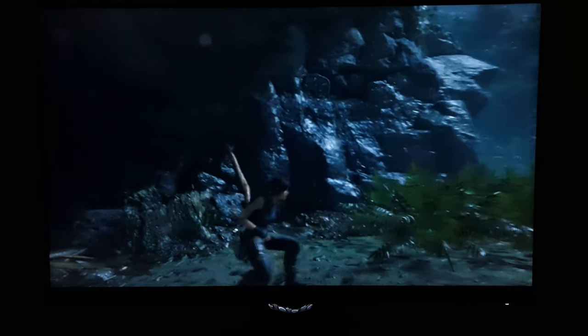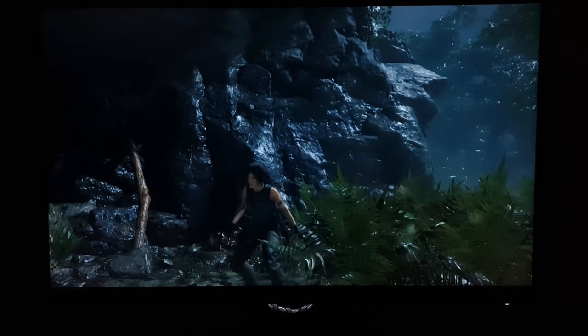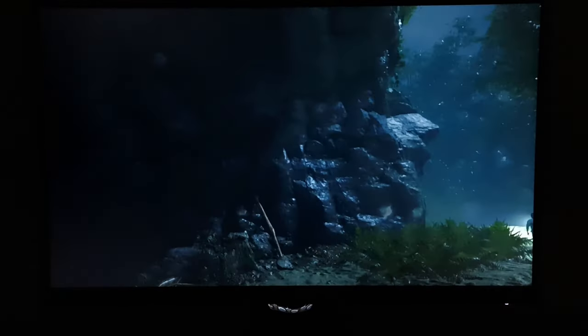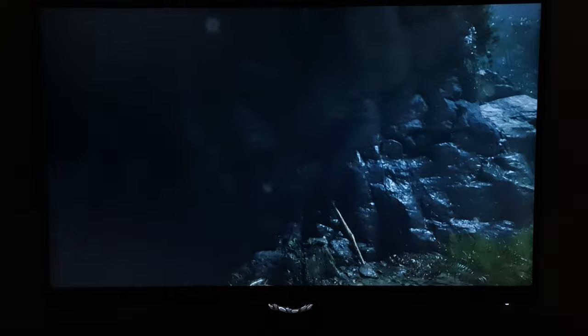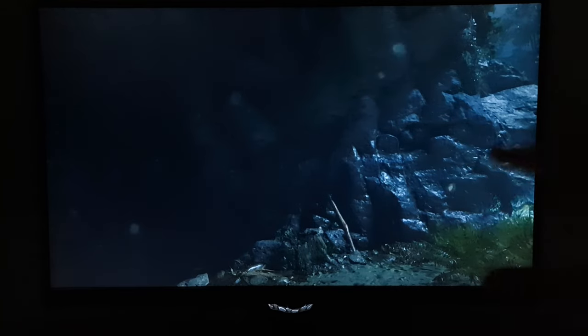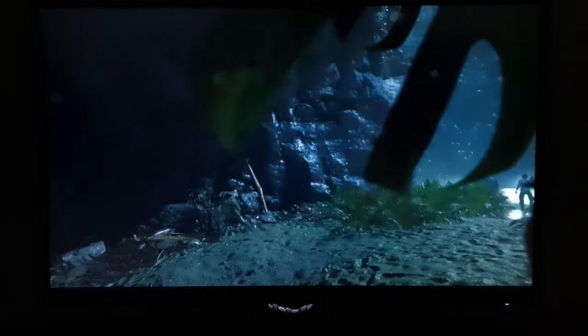A good strength of this model and IPS-type panels in general is gamma consistency. Yes, some detail is lost because of the IPS glow, but overall the detail maintenance for dark scenes and subtle dark details is better than on VA or TN models. With TN models you get a detail gradient where things are far too masked further up the screen — perceived gamma too high — and too washed out lower down, giving a blocky and banded appearance. VA models have central black crush where things look too blended, with too much peripheral detail. The gamma consistency here is nice and strong, so detail levels are better maintained.